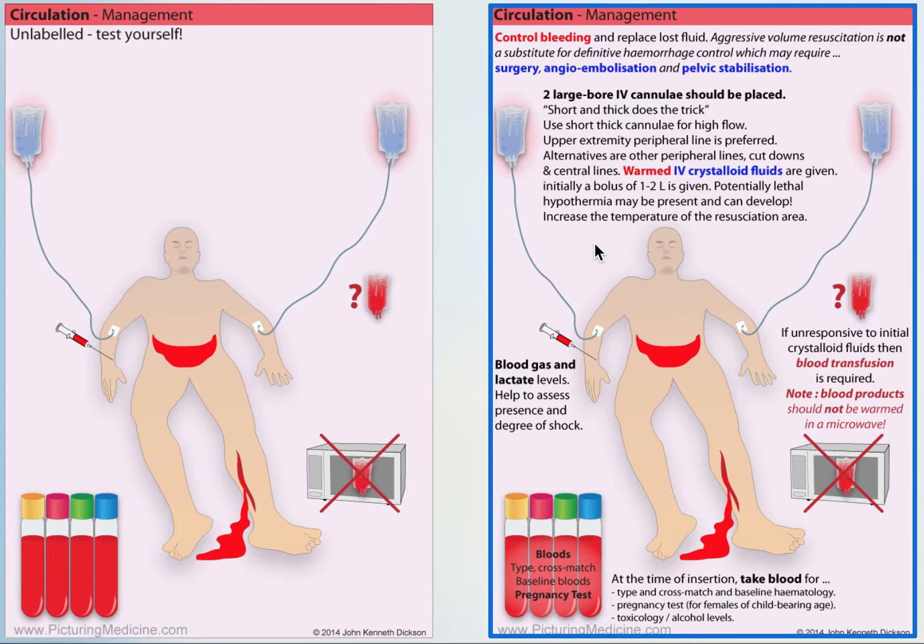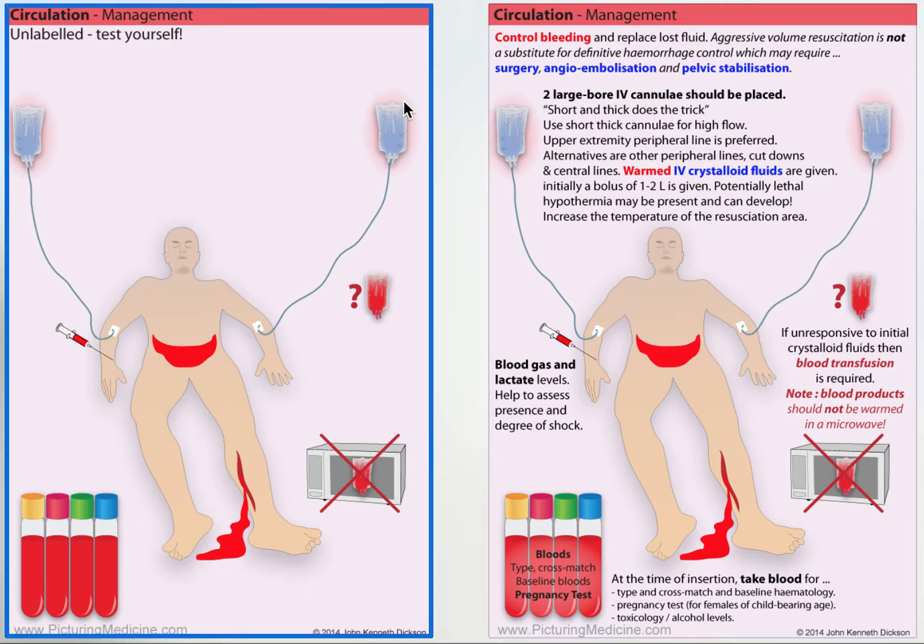Resuscitation is key too. Short and thick does the trick — large bore, short cannulae are better for faster flow. You can use saline or crystalloid fluid. It's better to warm the fluid because these patients are at risk of hypothermia, which may already be present or may develop, so warm the fluid.